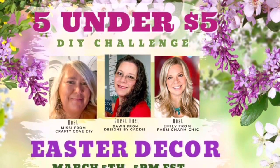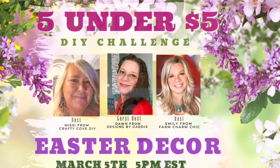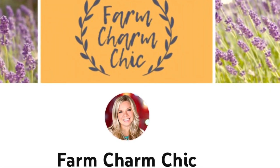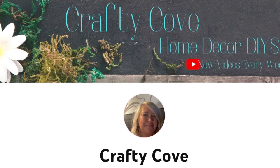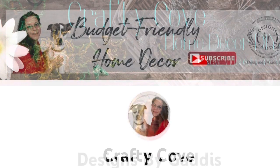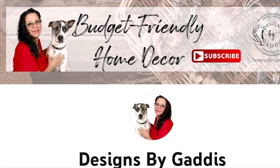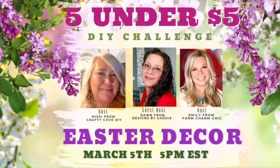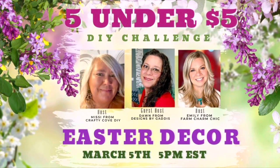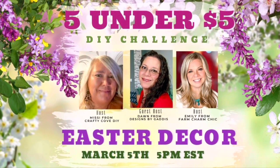Let's talk about this challenge — it's Five Under Five. This is a monthly challenge hosted by some wonderful ladies: Emily from Farm Charm Chic, our amazing Misty from the Crafty Cove Home Decor DIY, and our special guest Gladys from Designs by Gladys. Make sure you go and check out all three of these wonderful ladies' pages as well as the playlist. There is some awesome stuff being created and you don't want to miss any of it.